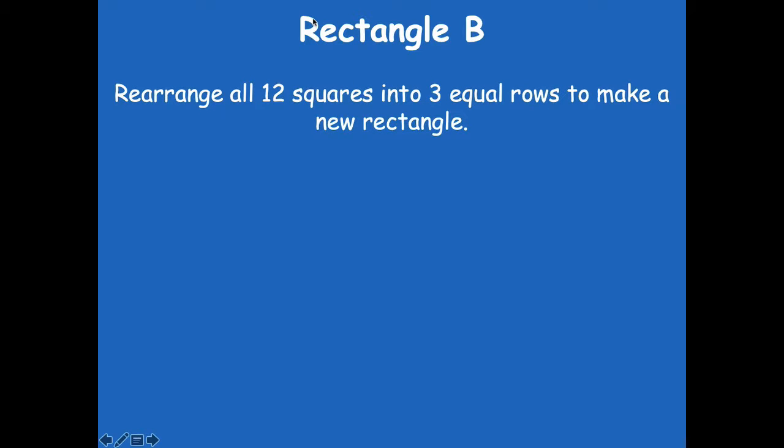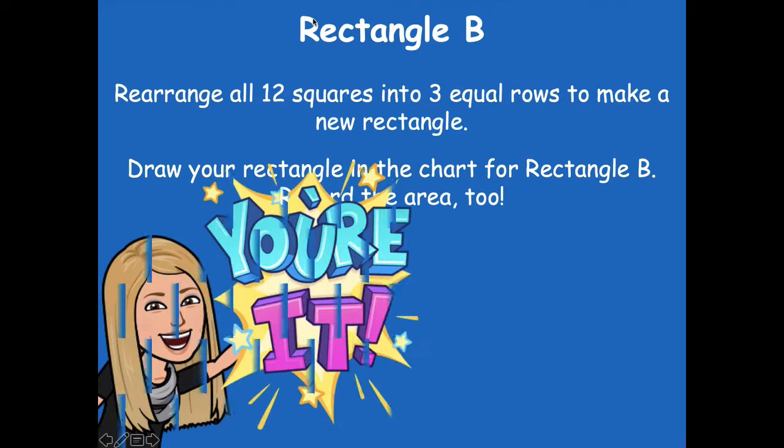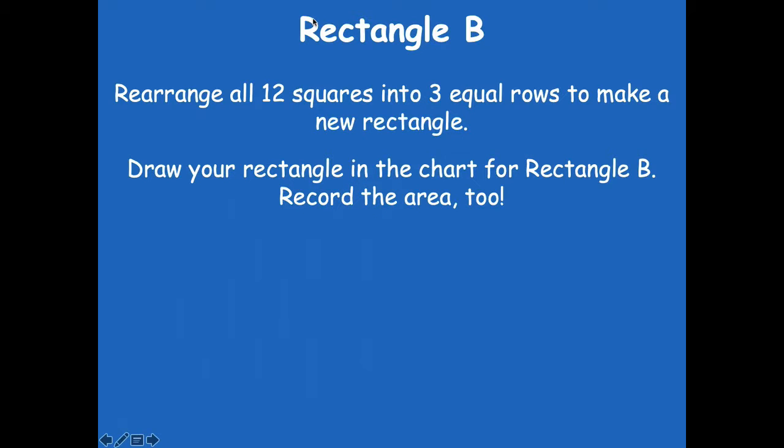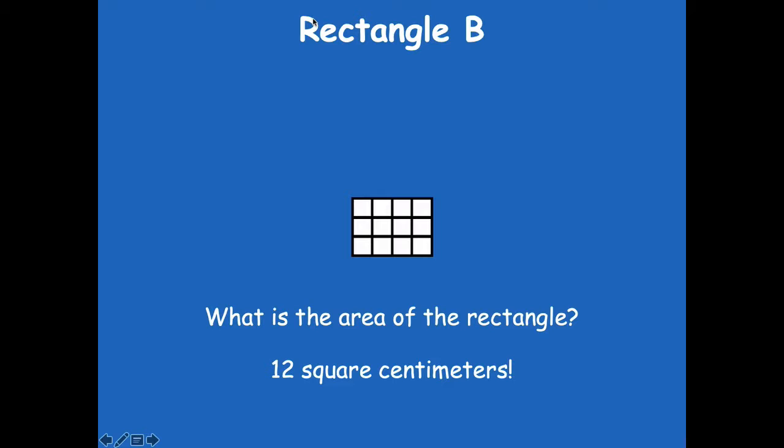Let's look at rectangle B. We're going to rearrange 12 squares into three equal rows to make a new rectangle. Then you're going to draw your rectangle in the chart and record the area. All three steps for your 12 little centimeter squares. Here are my three equal rows — you should have four in each row. You can check that because three times four is 12. What's the area? 12 square centimeters — you can write it with SQ for square and CM for centimeters.